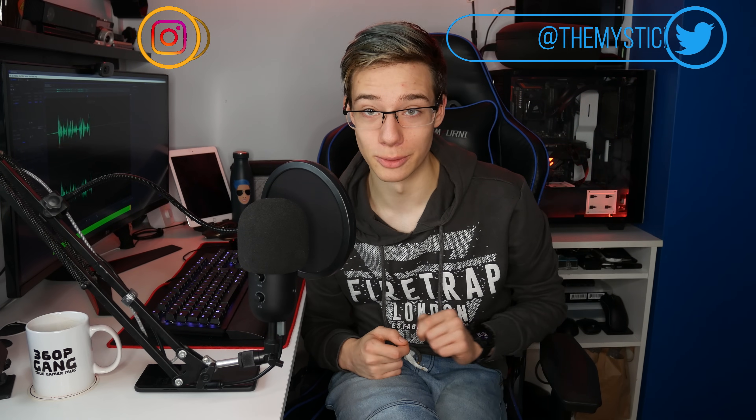What is up everyone, how are you all doing? I hope you're all doing great and I hope you're all staying safe. In today's video, I am going to be your local tech support guy.